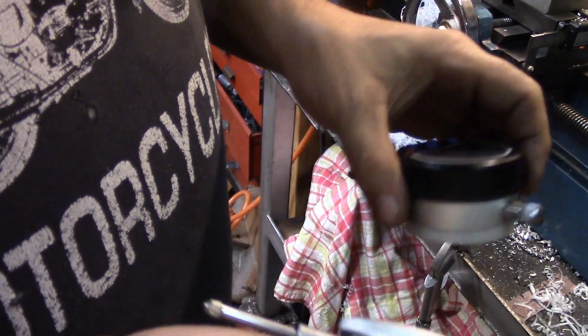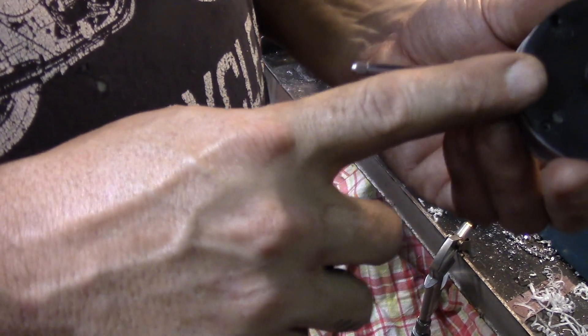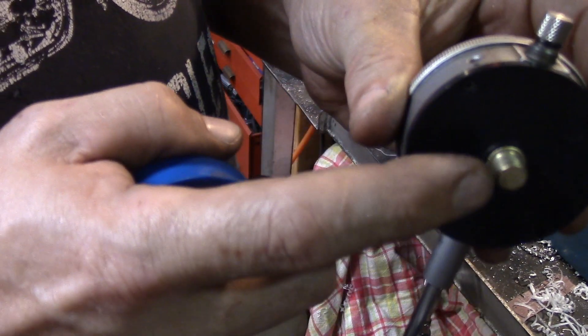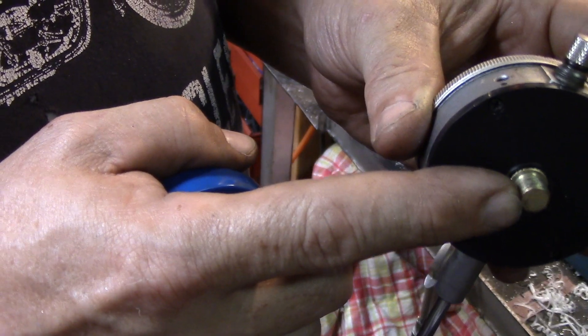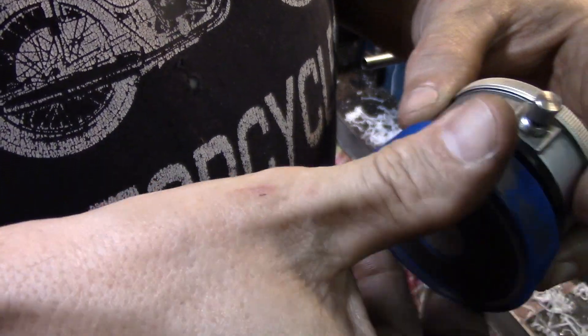Because that can let stuff in. So what I'm going to do is make a new plate. I'll do something with the screw — not sure what I'm going to do there yet — but let's see what happens.